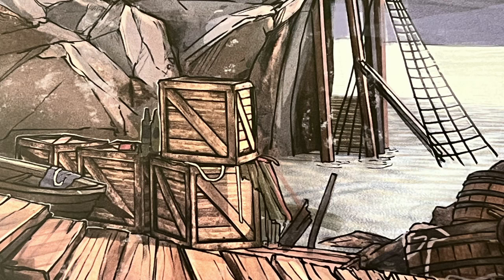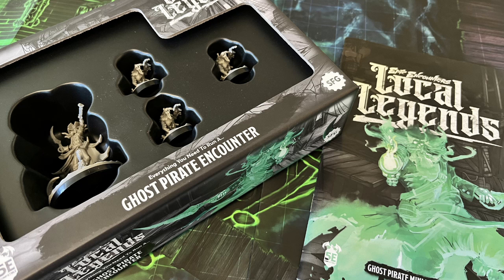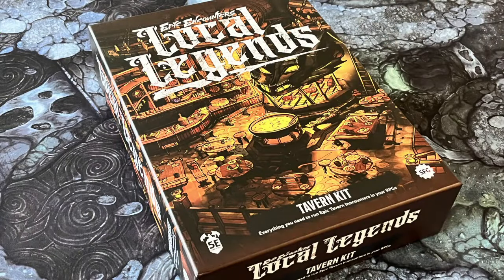A few months back, the lovely folk over at Steamforged Games sent me a review copy of their Local Legends Ghost Pirate Encounter set — a really fun mini encounter compatible with the fifth edition of D&D that comes with miniatures, a battle map, and a rules booklet packed with good ideas. I have already covered the Ghost Pirate Encounter in a previous review, linked in the video description below. I talked about what it is, what it contains, and how you can incorporate it into your own adventures, but what I didn't do was paint the miniatures. So let's do that today.